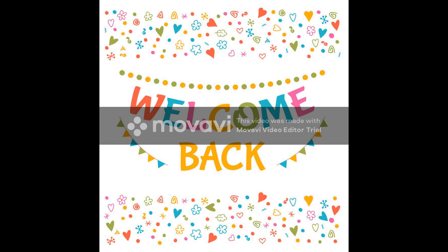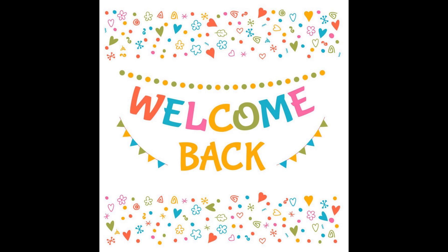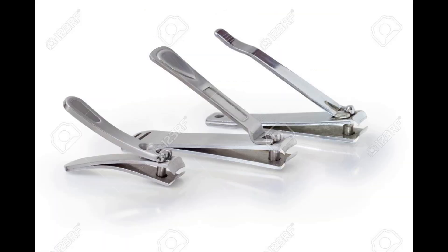Hi everybody, I am back again with a very interesting piece of information that I would like to share with you now. It's about the small, very useful nail clipper or nail cutter as we are all aware of.